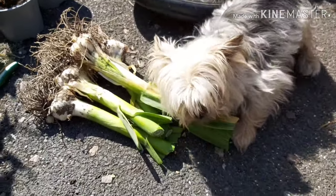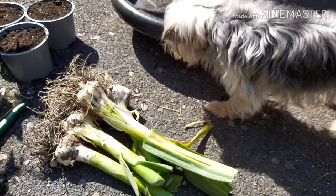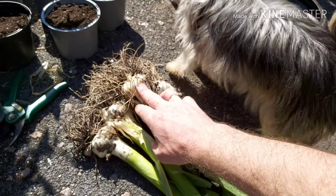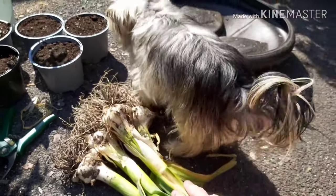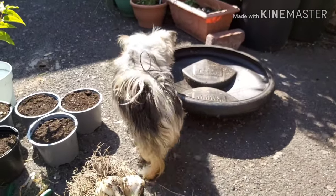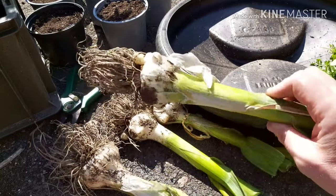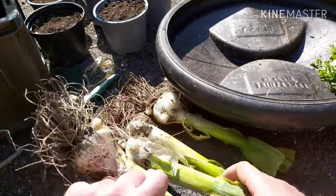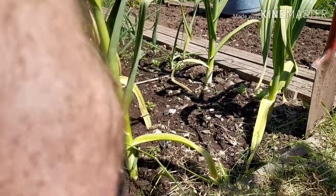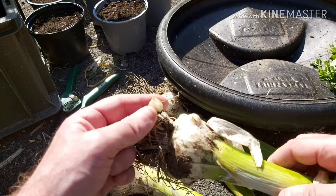As soon as my dog has stopped interfering with it, I'm gonna make a video about the bulbils on these elephant garlics. Dogs are away now. So, I've recently harvested four elephant garlic bulbs, and around the bottom, in the ground, they form these bulbils.